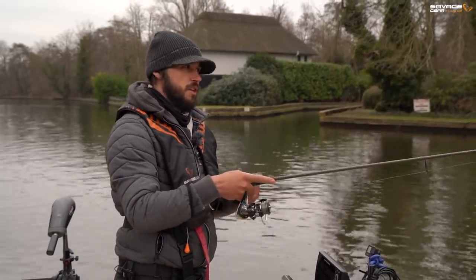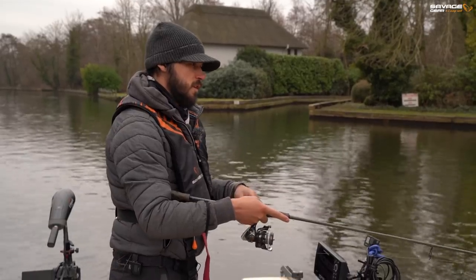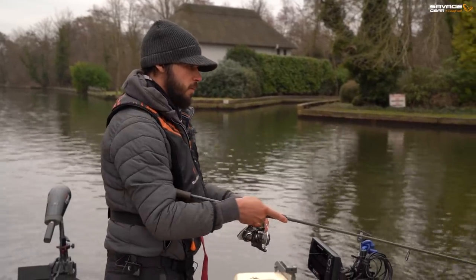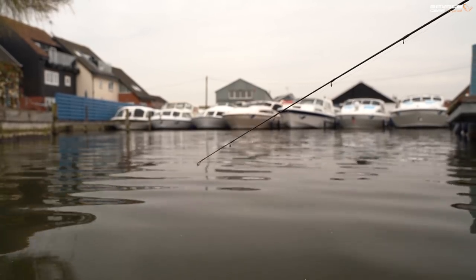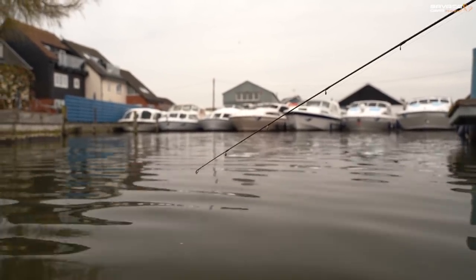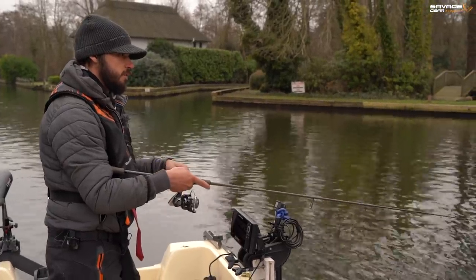When I'm working jigs like these, there's a couple of ways I like to present them. Sometimes I like to fish them slow - a couple of little bounces and a pause, just repeating that process. A few little bounces and a pause. When fish are quite lethargic and hunkered down, this can be really effective.